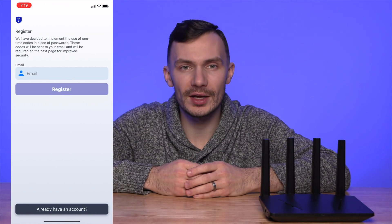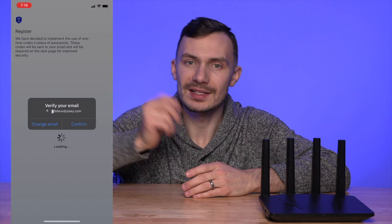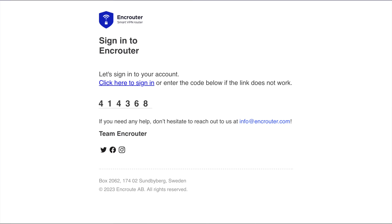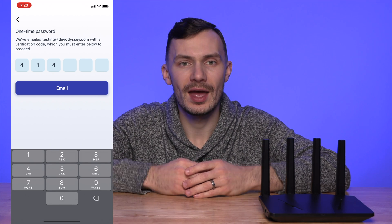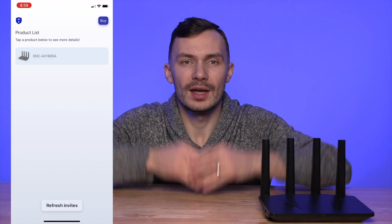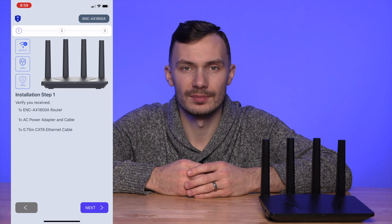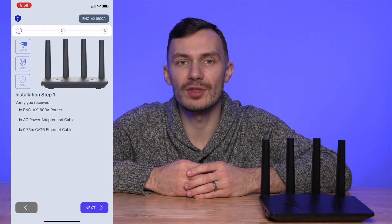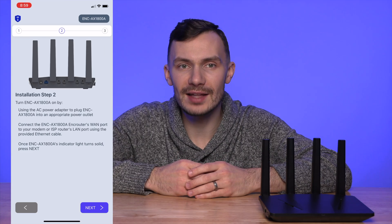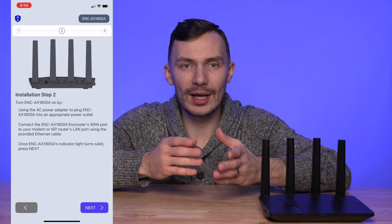Looking at how they've designed the app, my inclinations hold true. Once you open the app, you're prompted to sign up or log in. After clicking sign-up, you enter your email address, tap Register, and you'll be sent a one-time password to your email. Enter that six-digit code, and you're redirected to a new screen to add your EnkRouter to your account. Tap the ENCAX1800A label and follow the well-guided prompts, which verify you received the power and Ethernet cable.